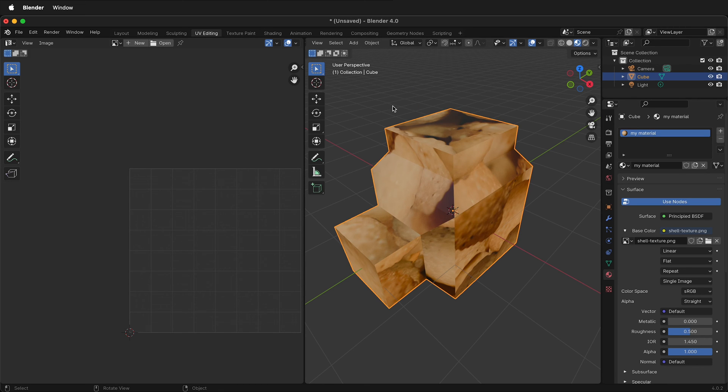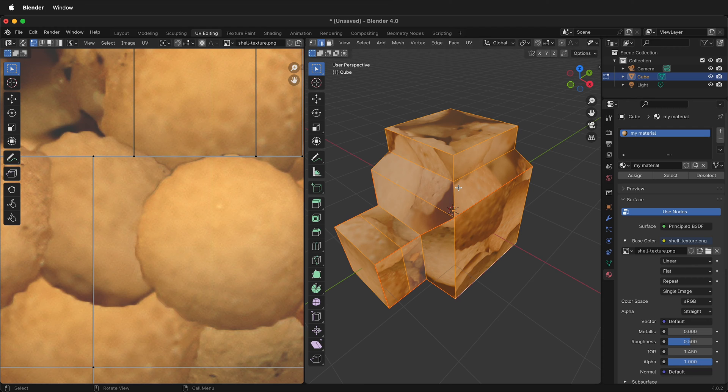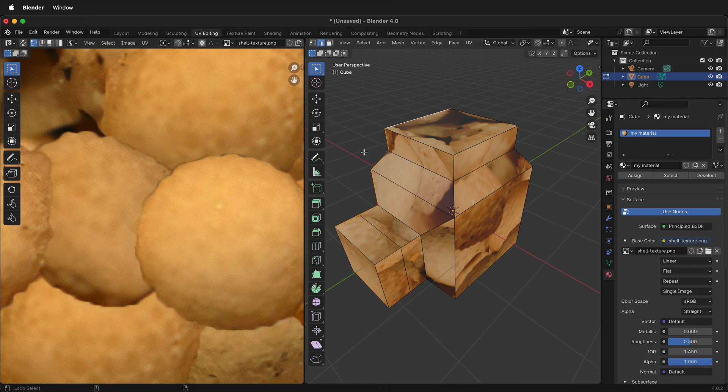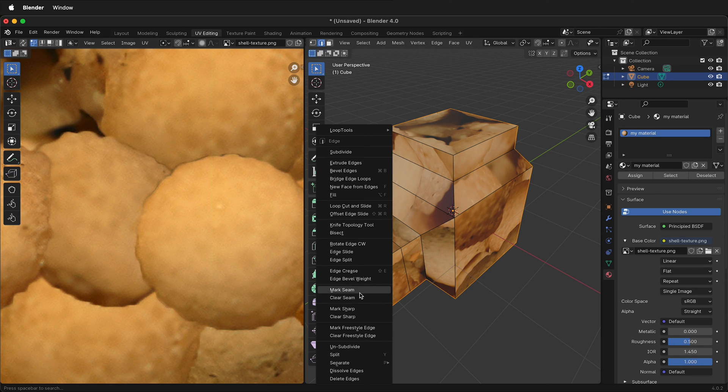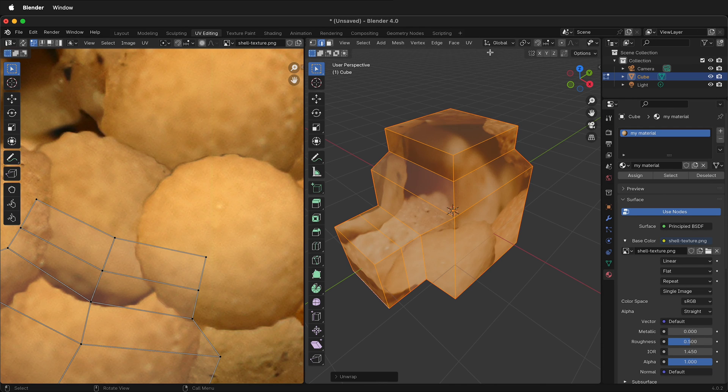Go back to Edge Mode. Select the different pieces you want, press A to select everything, then right-click Clear Seam. Now we want to make a seam going around the back edge — hold Shift and Option and select all the edges going around the back. Right-click Mark Seam. Then press A, select everything, UV, Unwrap. It will unwrap and you'll get a seamless texture.